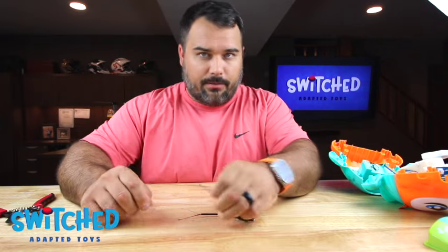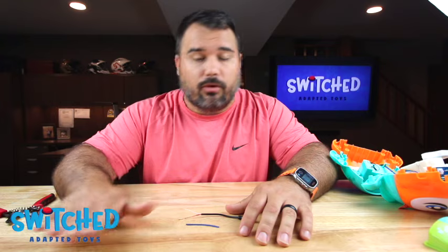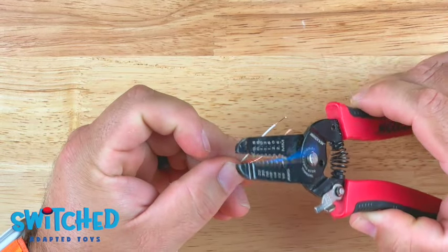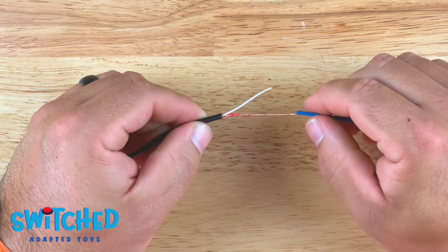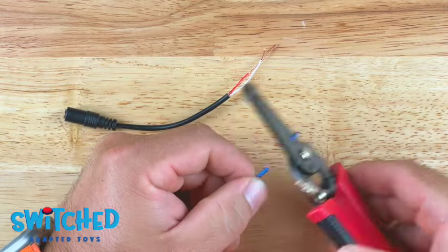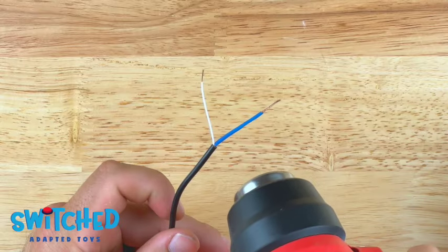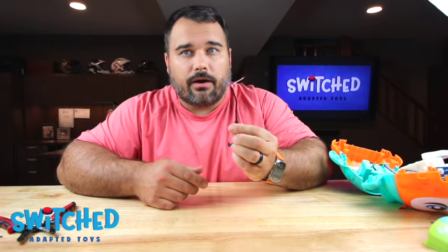Or better yet, you can use heat shrink wire covers. Here is our heat shrink wire cover — they come in a bunch of different sizes, you just want to make sure you get the right diameter. You don't want it too loose. These are super cheap, you can pick some up on Amazon — I'll put some links in the description. You just want to cut it to size so that it just leaves the tip exposed on the red and copper wire. Slip the wire cover over the wire, push it all the way down, and then we are going to use a heat gun to shrink it. Just like that — we are good to go. So we've got our headphone jack wire prepped.